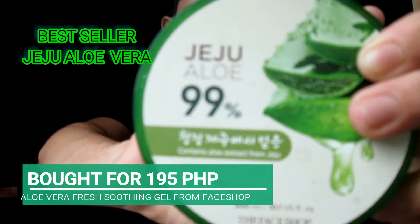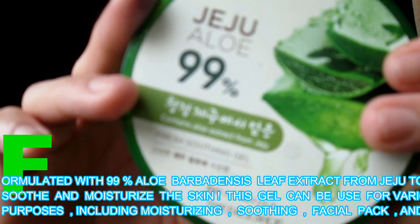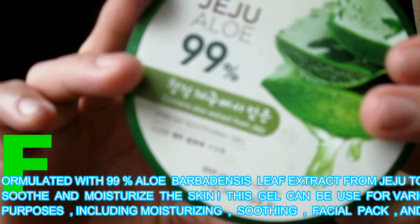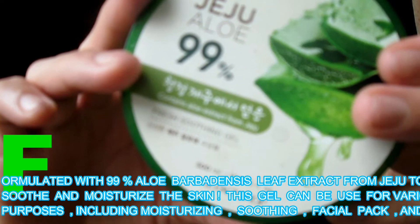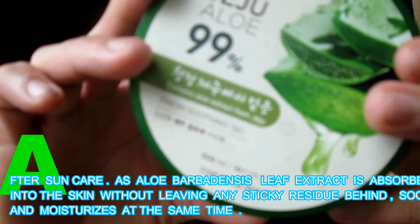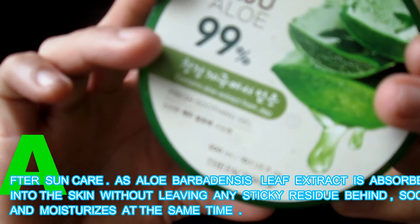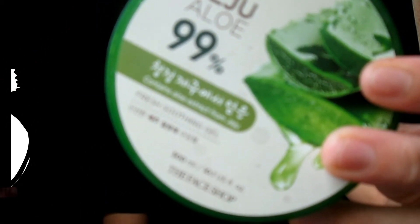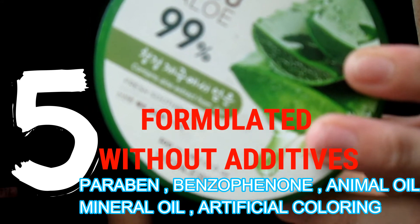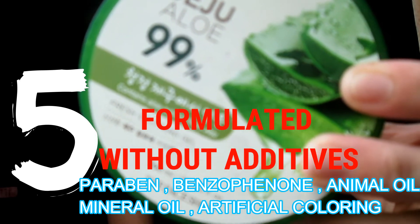This is the best seller aloe vera soothing gel, contained and permeated with 89% aloe vera and urban deslip extract from Jeju to soothe and moisturize the skin. It is formulated without five additives not listed on the packaging: it's paraben-free, benzophenone-free, animal oil-free, mineral oil-free, and free of artificial coloring.